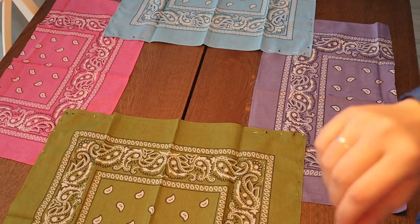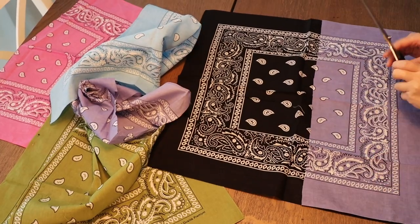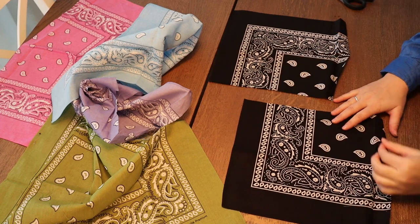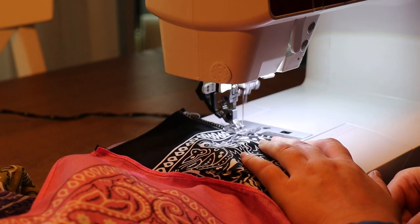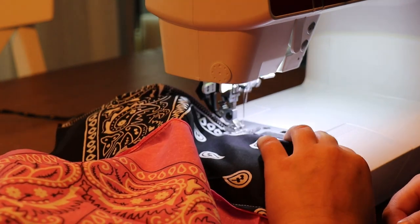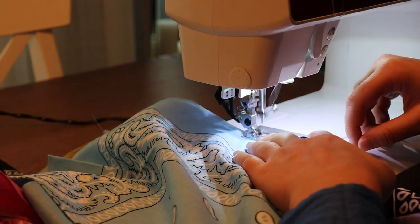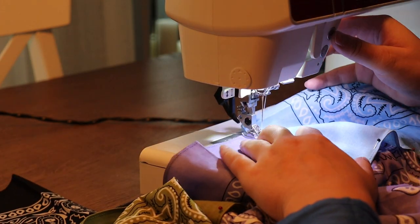That's the top of the dress, and then I'm cutting out a piece of bandana that's going to be between the pink and the lilac, just to make it a little bit wider — I want my dress to be really oversized. I'm sewing those together, and one of the black edges has to be sewn with a zigzag stitch as well because that doesn't have a finished edge. Then I'm sewing the sleeves together and then sewing the sleeves to the actual top.